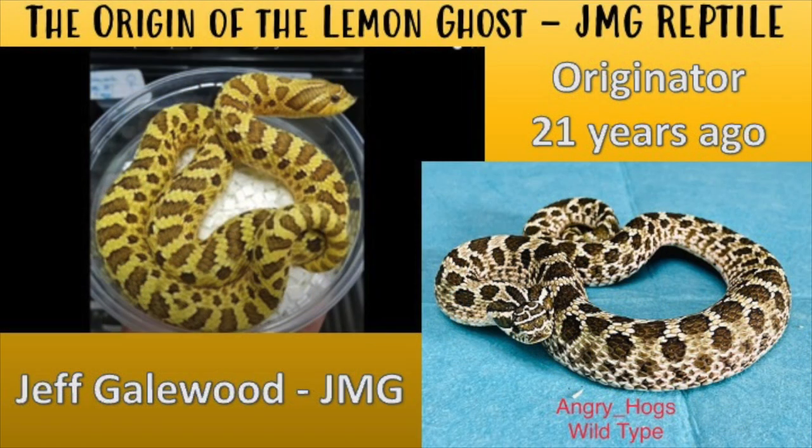A little bit of history on the origin of the lemon ghost: the originator started this project 21 years ago — he doesn't need an introduction, everybody knows him — Jeff Gilwood at JMG Reptiles. In an interview he did with Jermaine over at Shovelnose Hogs, he answered a few questions regarding the project. He says he had an original yellow snake and he paired it to a normal. On screen you can see the yellow lemon ghost snake on the left, and in the wild they tend to be yellow or red with darker pigmentation, so it's a color natural to hognoses.